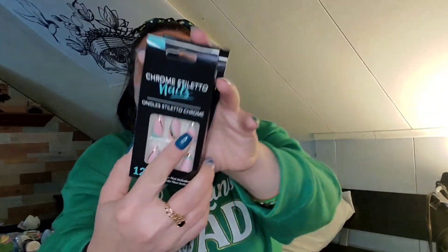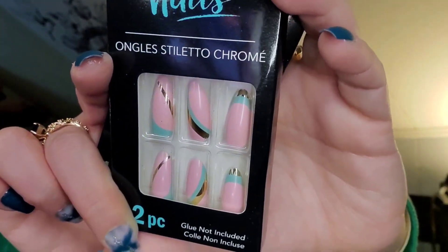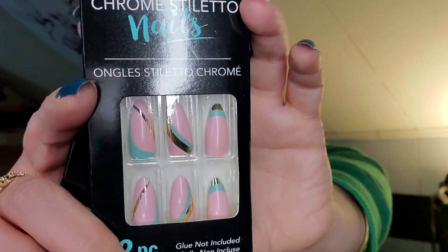I found some nails I thought were really pretty — these are by B Color, chrome stiletto nails. You get 12, so I got two packs just for sizing. They're turquoisey pastel, pink, and gold — these should be good for Easter honestly.